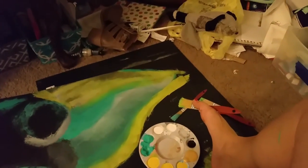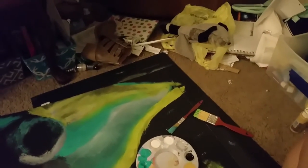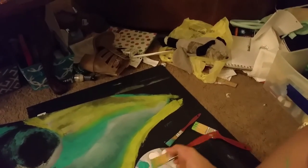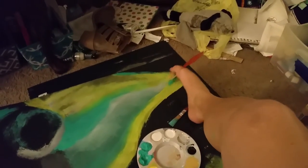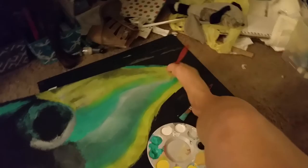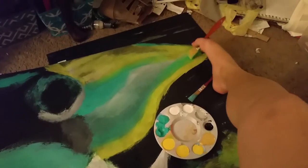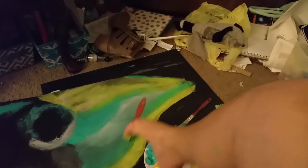I do talk to myself while I paint. For mixing stuff I honestly don't care — I just use the same brush because it helps me with blending. This kind of sucks because when I grabbed my phone, the part of the ear I'd already done dried, so I have to go back over it to make it all blend perfectly together.